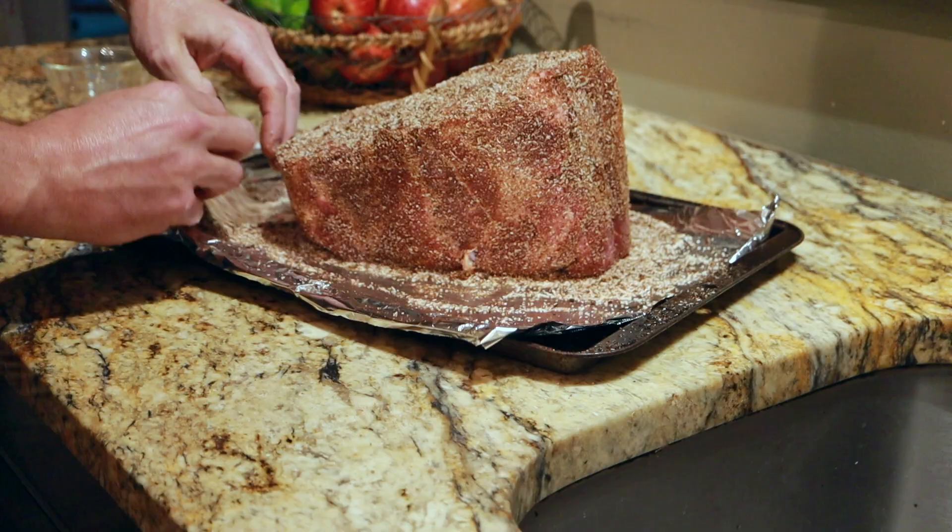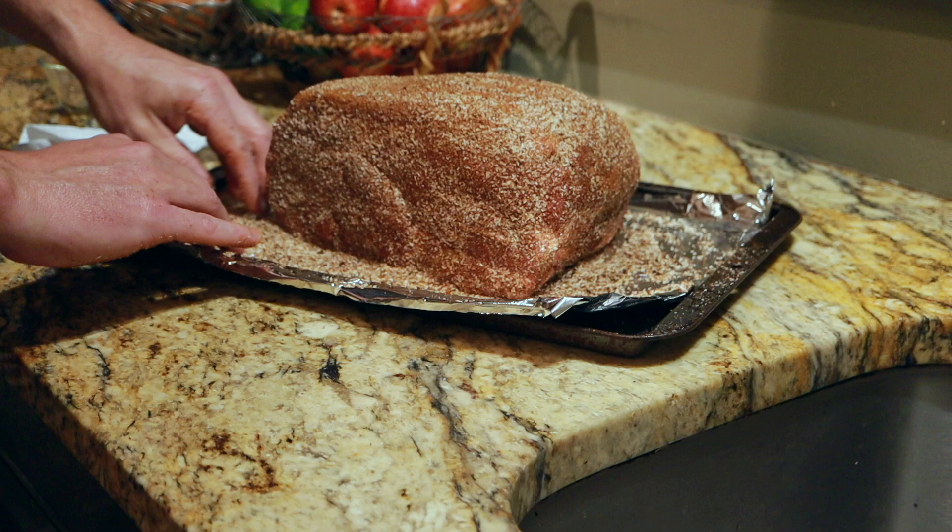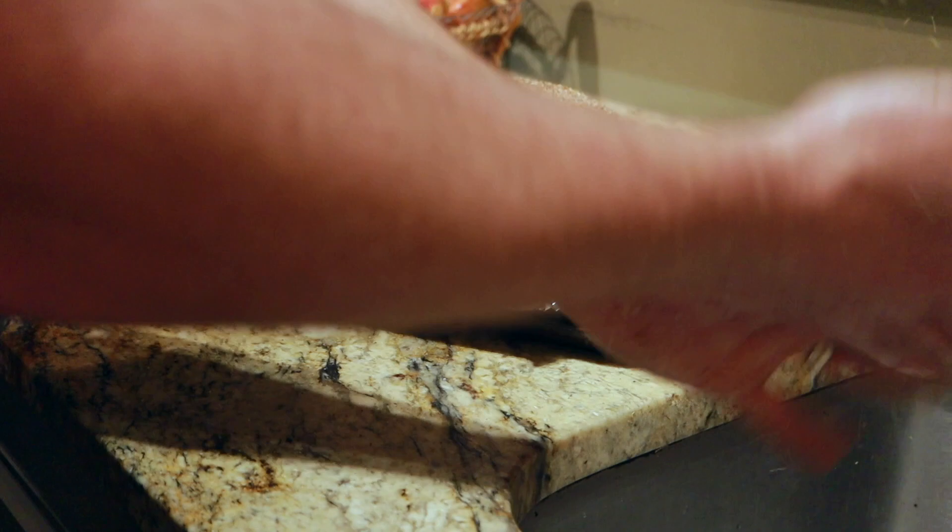Just make sure when you're doing this everything is all nice and clean, including your hands — which mine are. Now we're going to let this sit and kind of absorb those spices, get all nice and happy while we get the grill all prepped. Now if you've never heard of the snake method, it's basically arranging your charcoal inside the grill in a snake or a fuse, lighting one end of it, and letting it slowly burn all the way around to the other side. That gives you the opportunity to control the temperature and control the smoke. You can place wood on top of the charcoal in different ways and it works out fairly well.